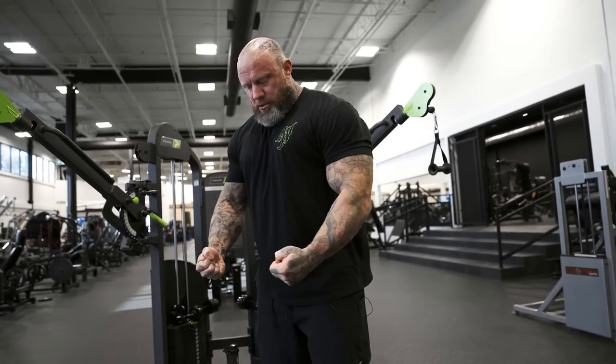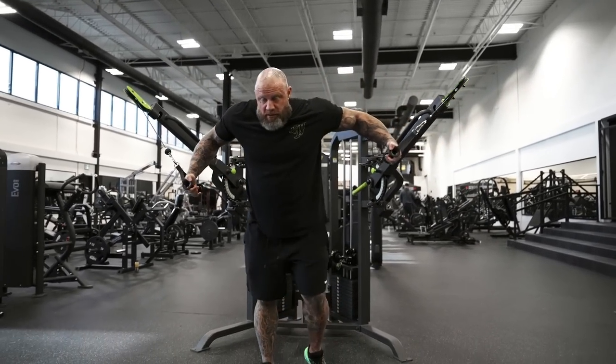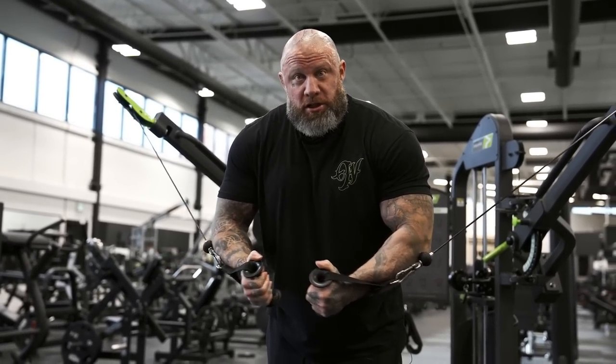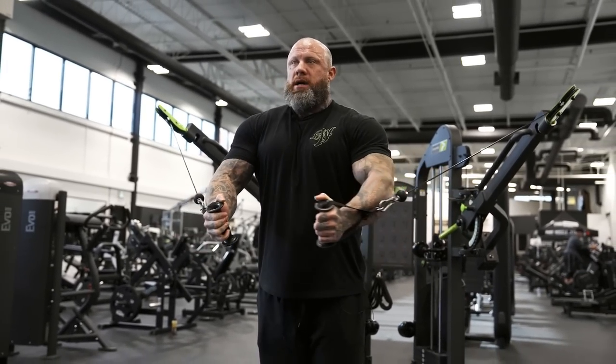A lot of guys have trouble hitting and setting shots because they don't understand the movement to begin with. They're trying to figure out where to hold tension and next thing you know their neck is jacked up and they look like they're going to explode. It's just — grab the tension through the body and flex through, and everything will erupt as you hit it. When I hold the cables out wide there's not much going on, but as I move through, the tension in the arm, shoulders, and chest grab and lock me here.